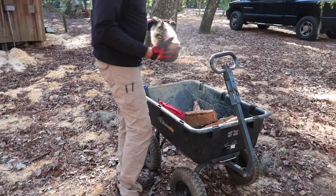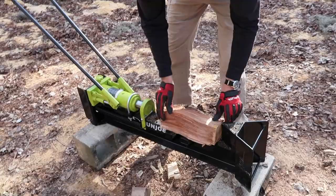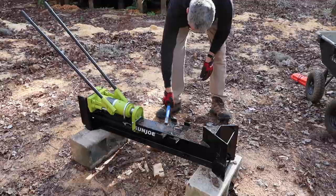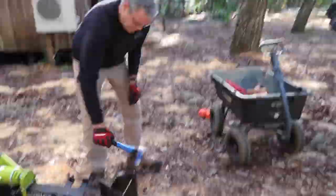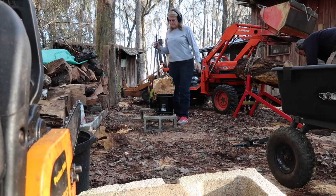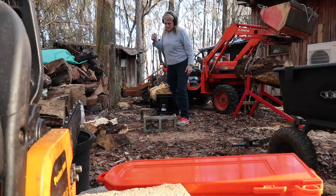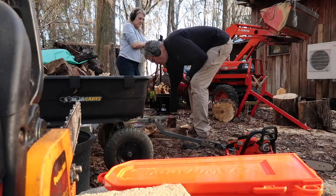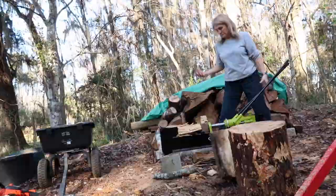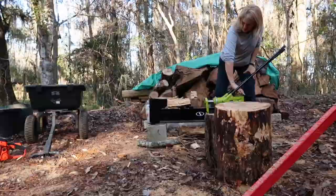My mom always says a wood fire heats you three times — when you cut the wood, when you split it, when you carry it in — and actually a fourth time when you burn it. That's why we take our firewood tools seriously. The Sun Joe log splitter I picked up from Amazon as a Christmas gift for Bill. We use an Echo chainsaw primarily and a secondary Poulan chainsaw. Tip: keep two blades so if one gets stuck you can move the motor to the other blade. The Forest Master Ultimate Sawhorse is from Olympia Tools, ordered from Amazon — links below.